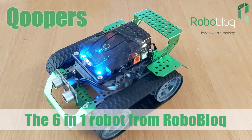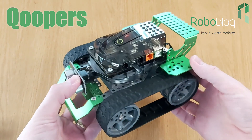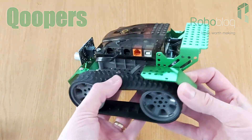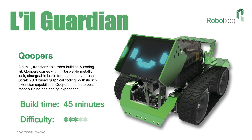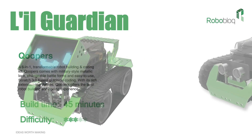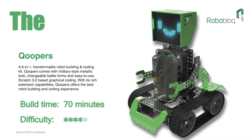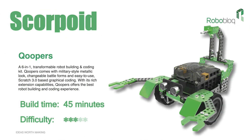Introducing Coopers, the 6-in-1 transformable robot building kit from Roboblock. The kit contains 174 parts which allow you to build Coopers as Captain Alloy in around 60 minutes. A slightly easier build is Lil Guardian. There's also the Voyager, the Dozer, the Cavalier, and last but by no means least, Scorepoint.